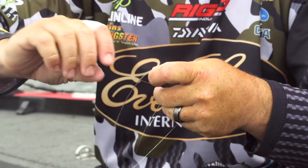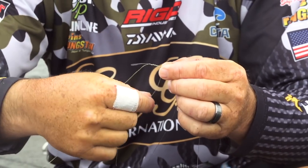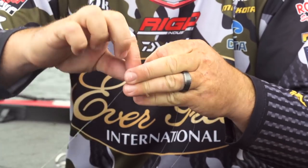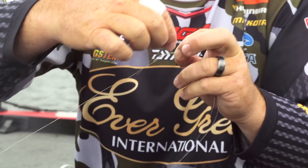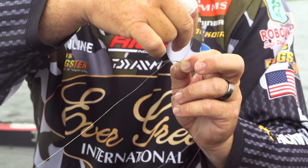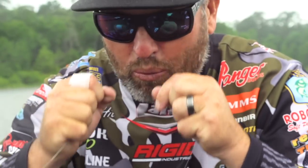Now we're going to pinch it here, turn it around, and then wrap back towards the loop seven more times: one, two, three, four, five, six, and seven. Then we're going to put this tag end through the loop the opposite way that we went in. Put it through here, grab the line, wet it a little bit, and snug it down.